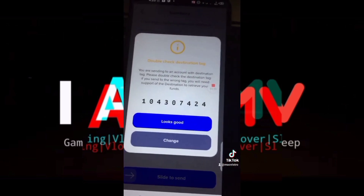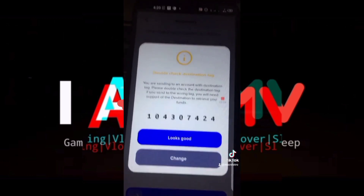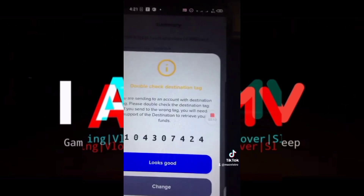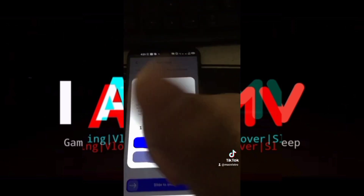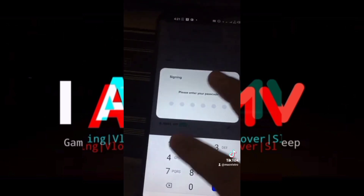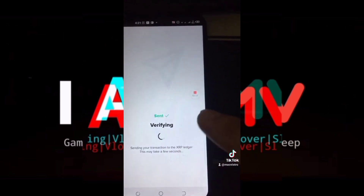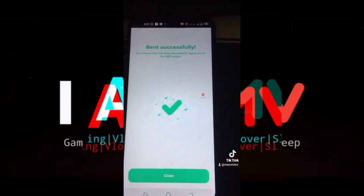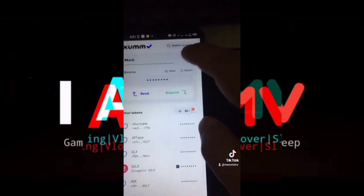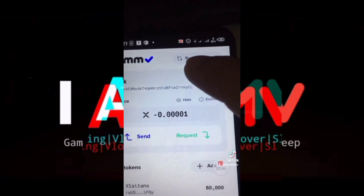Now it will again confirm if that's the tag you are going to send to. Looks good — I double-checked it. Click Looks Good. Now it will ask you for your passcode before sending. Now I already sent it — it's already sent.